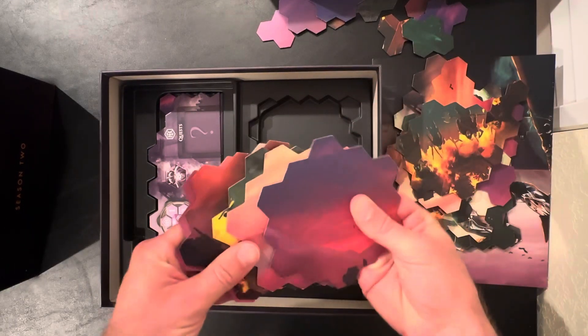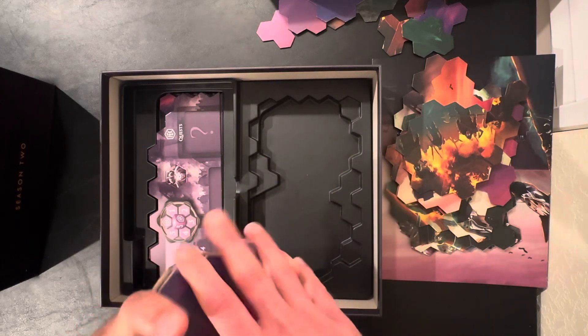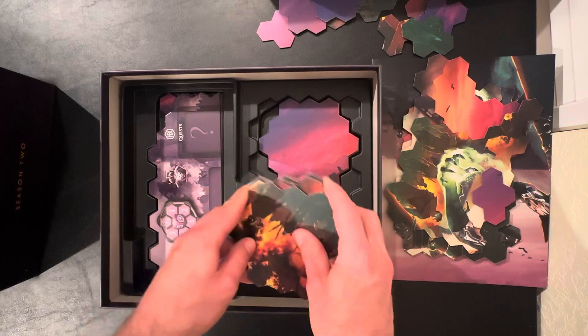On this side, you have five of your large hexes, and that will just stack at the bottom. You have the other five here, which gives you a total of ten. That will go on the other side.